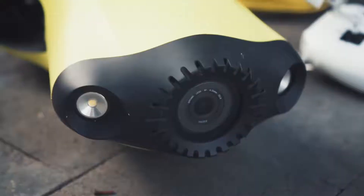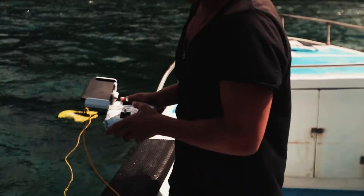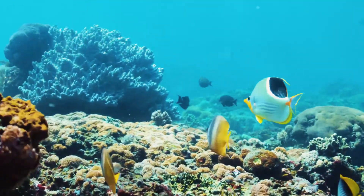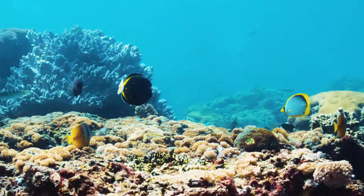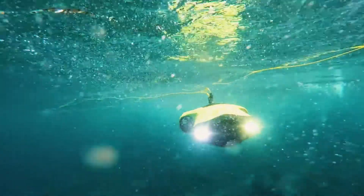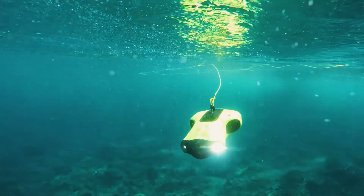Right off the bat, we have a really impressive 4K camera up front. From the experience I've had with this so far, this camera is absolutely amazing — it produces a super crispy, fine 4K image. We've got these two lights because the depth rating on this is actually up to 100 meters, which is super deep, and so deep that when you're down that low it's pretty dark and therefore you need these lights.